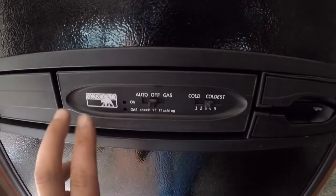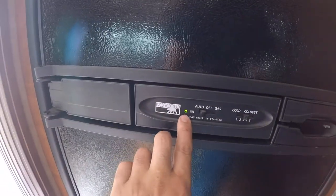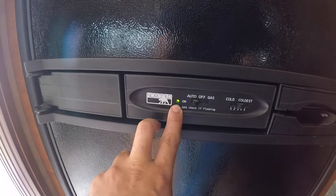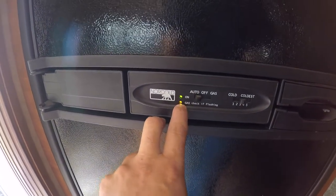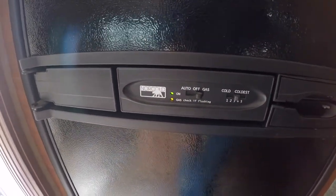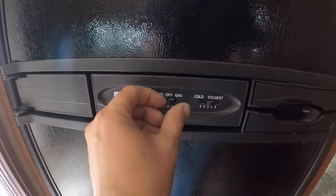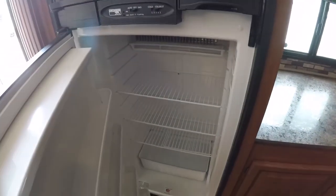You have your fridge here with your automatic setting. What that does is search for electricity first — 110 AC. If that's not present, it'll automatically switch to gas and light off the propane. Or you can have it strictly gas — if you know you're not plugging in and want to run right off the gas, you can do that as well. It has your temperature setting from 1 to 5, your fridge, and this one has the freezer.